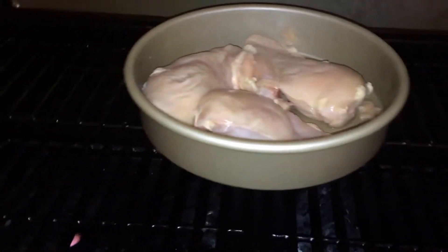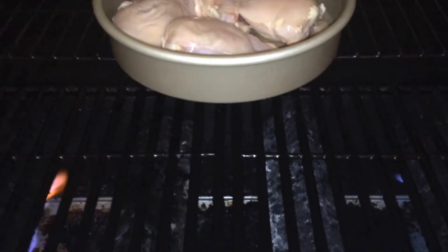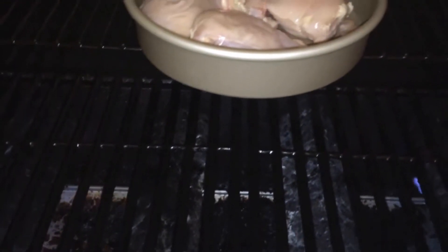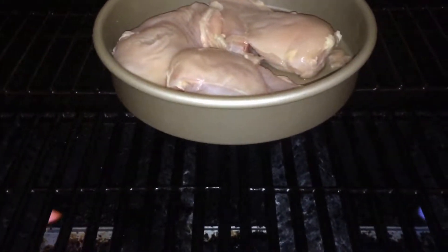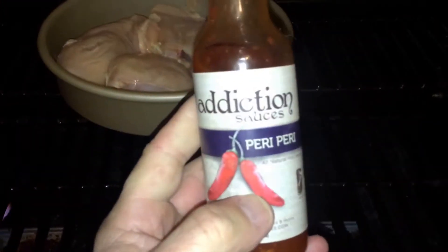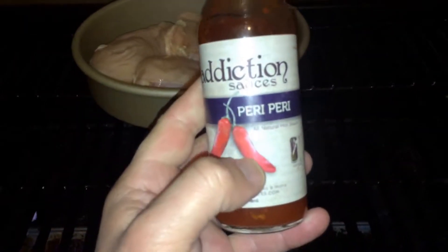Alright everybody, we're going to do another grilled chicken video to make this as easy as possible — the most perfect grilled chicken recipe possible with different sauces. This is Addiction Sauces out of Wilmington, North Carolina.